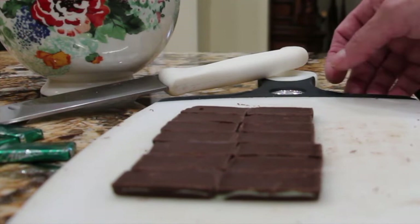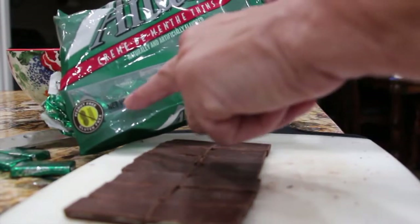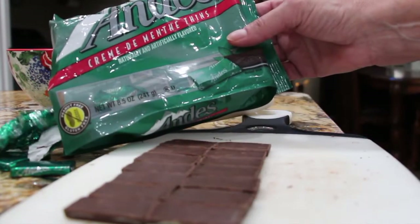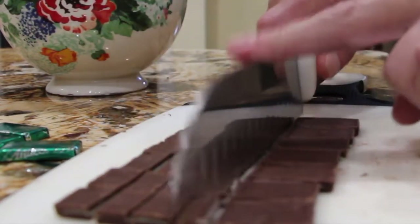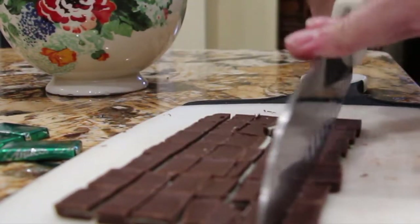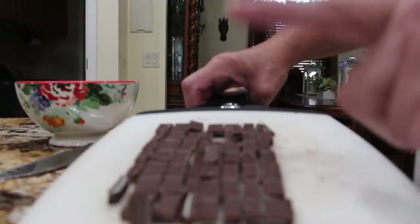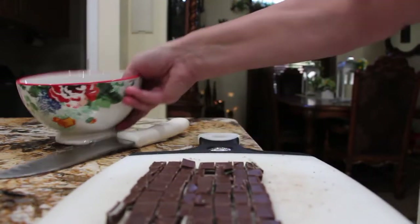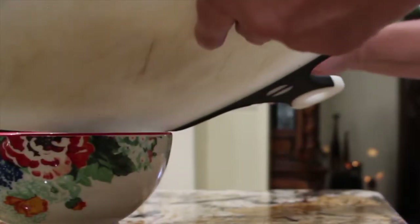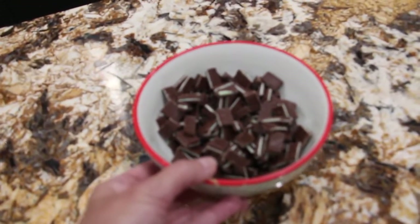So now I'll cut these Andy's candies. In this package of 8.5 ounces there were actually 52 Andy's candies, so I just lined them up. Now that I'm all done cutting the Andy's candies, I'll place the chopped-up Andy's candies in my bowl and leave them off to the side until I'm ready to use them.